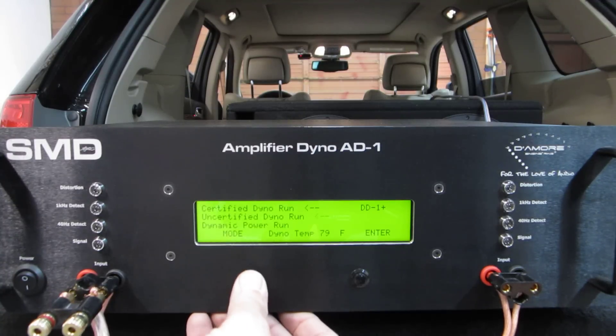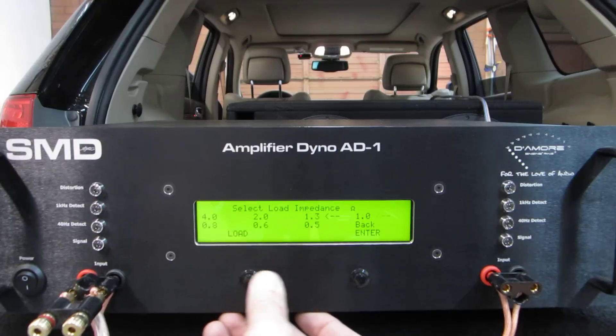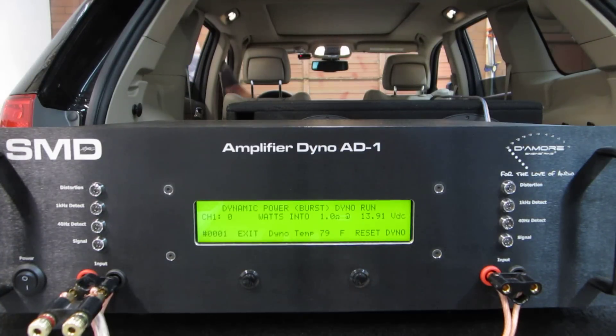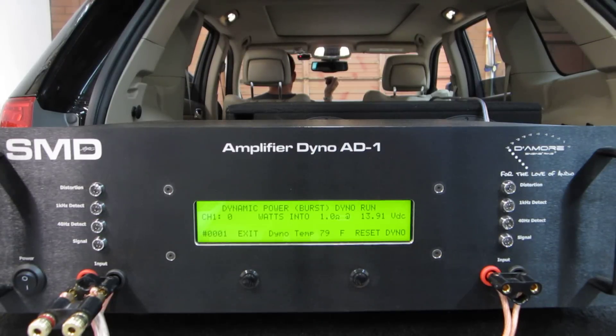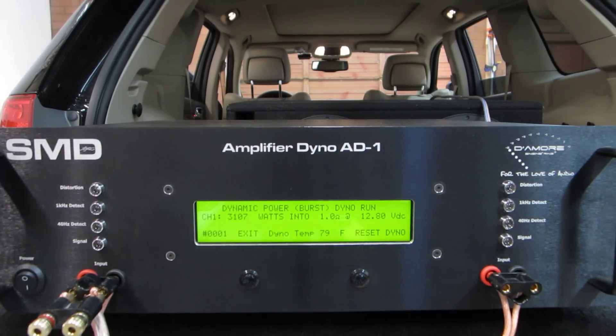Let's try a 1 ohm burst — that's what everybody wants to see, right? There are lots of different loads you can choose from, all the way down to half ohm. 1 ohm burst: over 3,000 — 3,100 watts on the 1 ohm burst at 12.8 volts. So now we know what this amplifier can do for quick musical peaks and what it can do continuously.